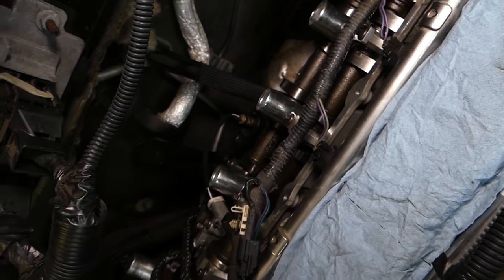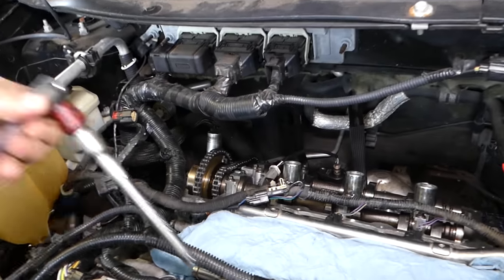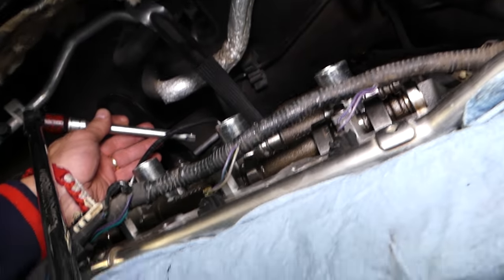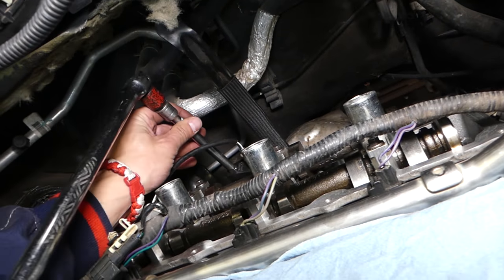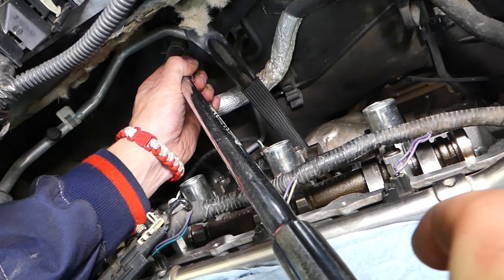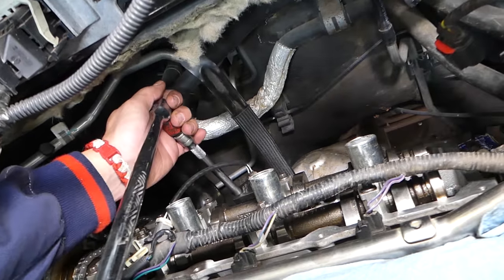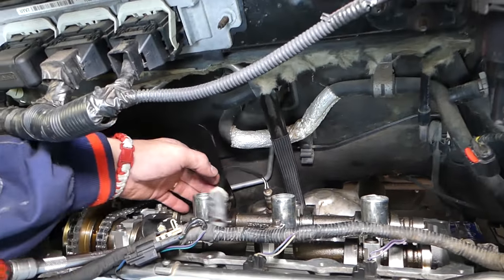I'm going to get an extension on top of it. We need to place the camera a little bit sideways so we can see what is happening. Now all I have to do is just take it loose — yes, it came loose.